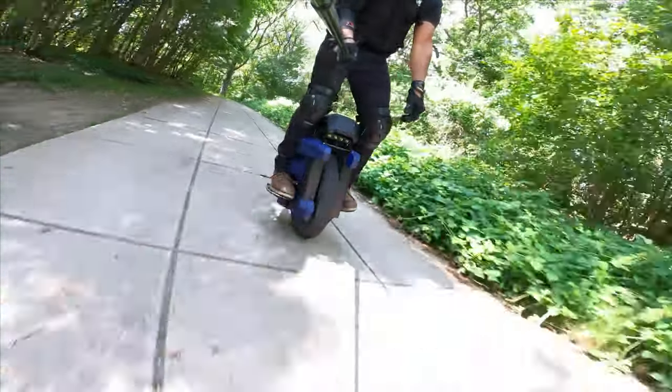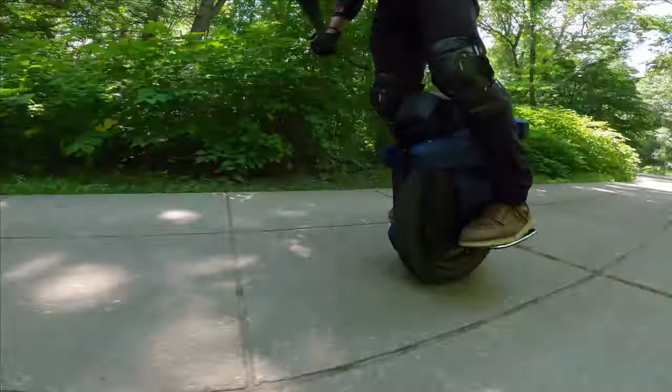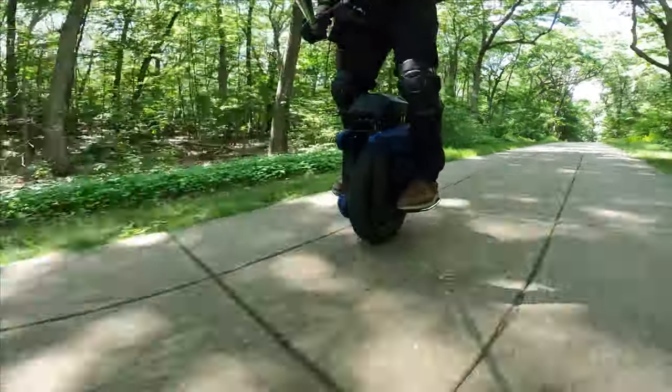Acceleration is no big deal. No bottoming out. This is a fine-tuned machine out of the factory. I did some minor adjustments, but wow.